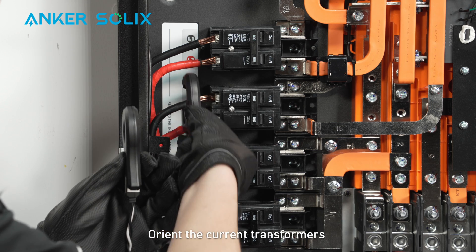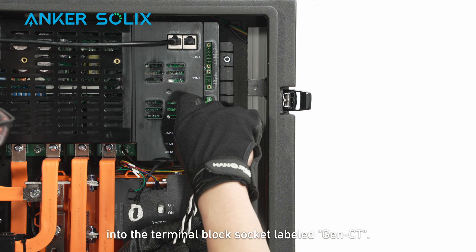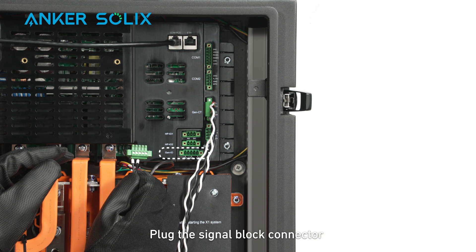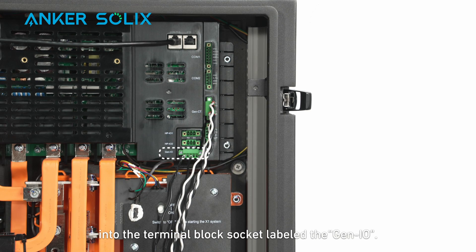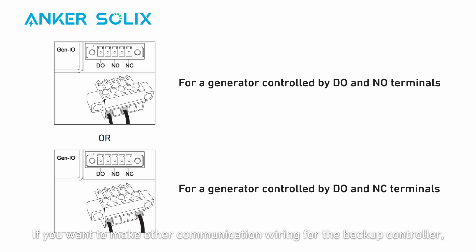Orient the current transformers with the arrows pointing towards the generator. Plug the terminal block connector into the terminal block socket labeled Gene CT, and plug the signal block connector into the terminal block socket labeled Gene-IO. If you want to make other communication wiring for the backup controller, insert the signal cables into an appropriate terminal block connector and plug it into the terminal block socket.